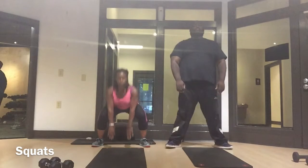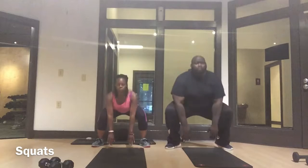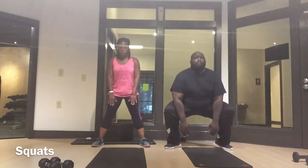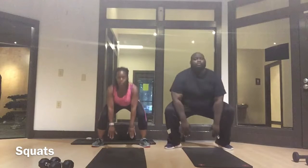First we're starting off with squats. Come down, stand up. Now make sure you keep your heels on the ground. Stick your butt out and focus on those legs.